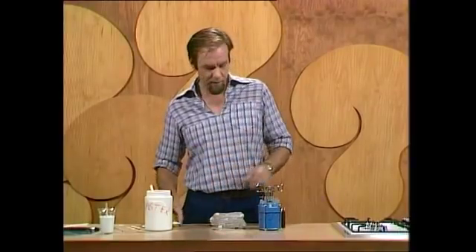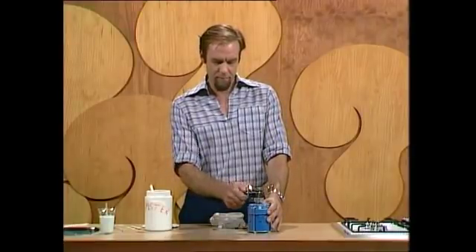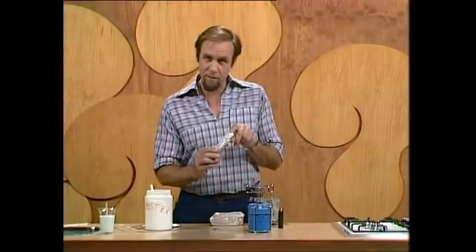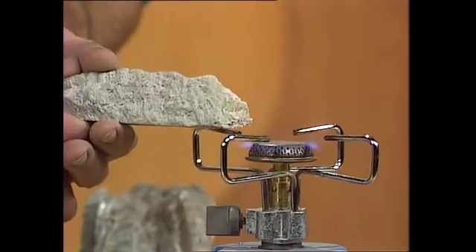And the process is really like this. If you take gypsum and heat it — this is a fairly fierce heat; you'd only use 120 degrees normally — but if you take that little bit there, which looks like gypsum and is, and put it in the flame for a while, you find that it changes its form.